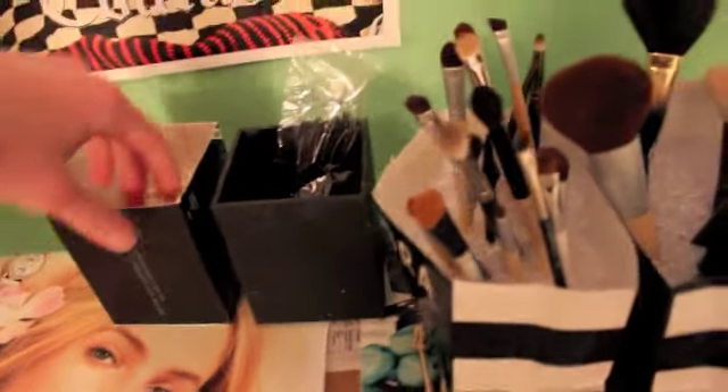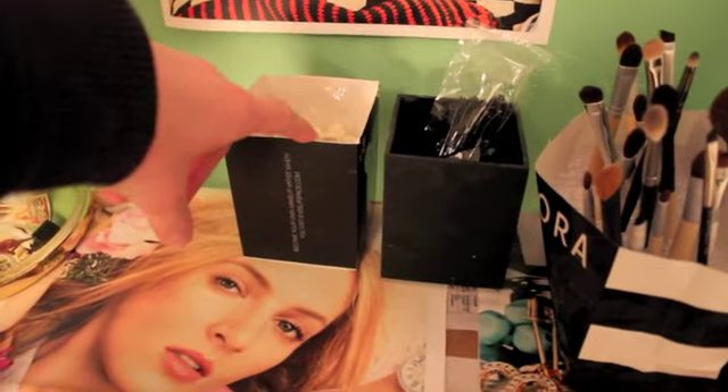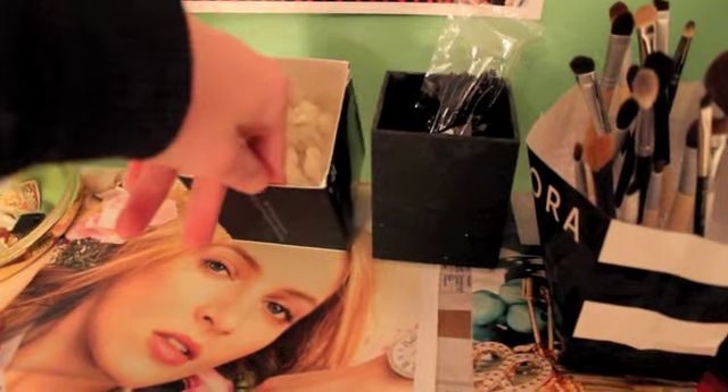And then here are these empty mascara ones. And then these are sponges for doing people's makeup.